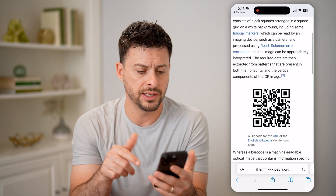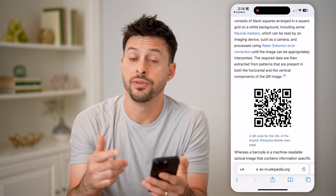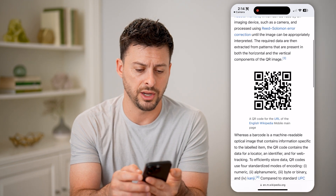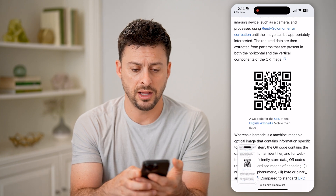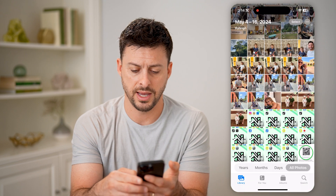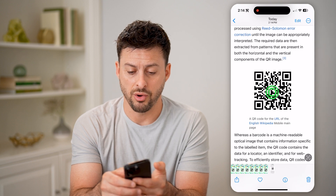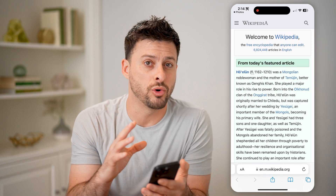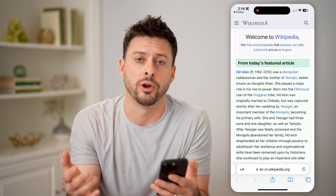Now, another option is if you find that specific QR code on your phone itself. The easiest way to scan it is just to take a screenshot of the code by tapping the volume up and the side button. Then swipe out of there, open up your Photos, and go to that specific screenshot. You can just tap and hold on the QR code and hit Open in Safari, and it will read that QR code and open it in Safari or Google Chrome or wherever you want.